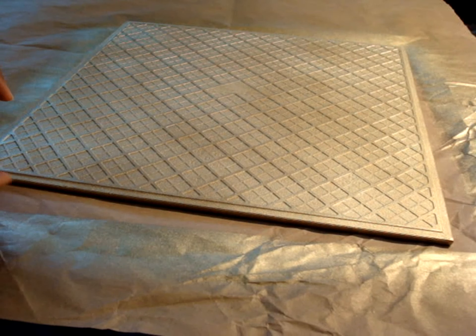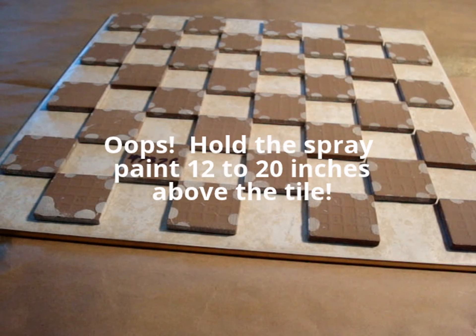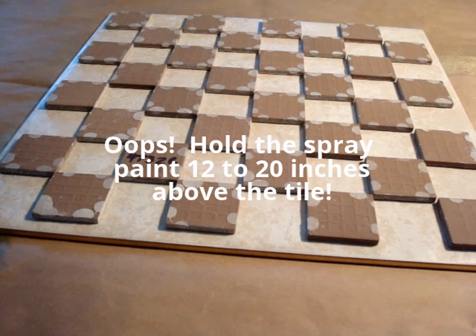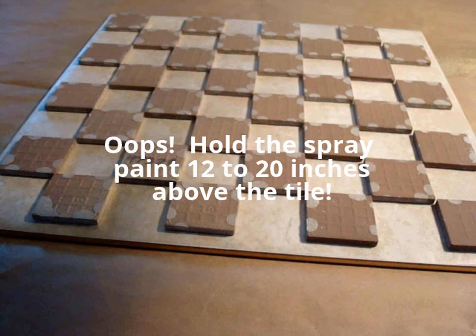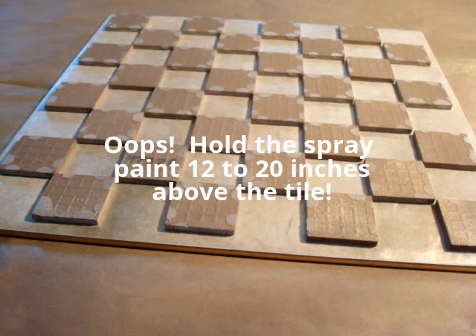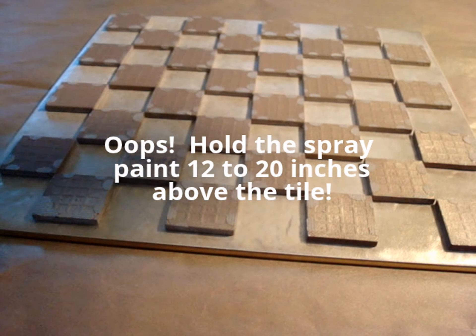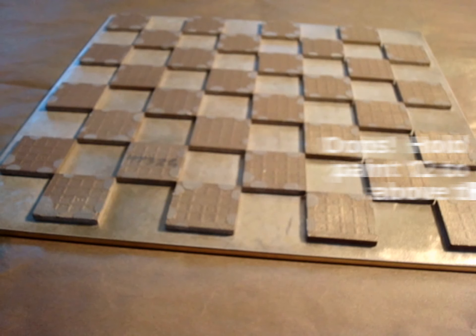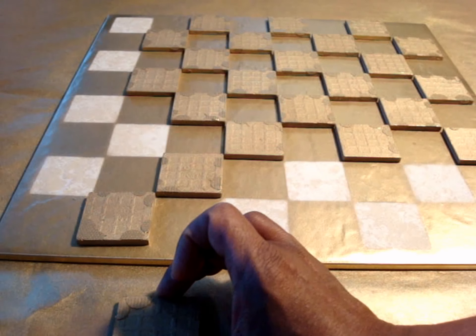Our spray paint is now dry, so let's turn this over and place our tiles in the checkerboard formation. Our tiles are down, and now we simply apply our spray paint. Hold it about 12 to 20 inches away, because I really just want it to fall onto the tile. Our gold spray paint is starting to dry, so I will slowly continue to move my tiles away.